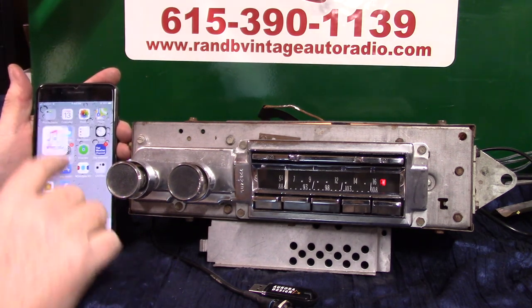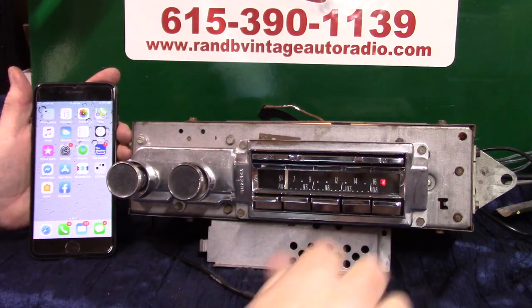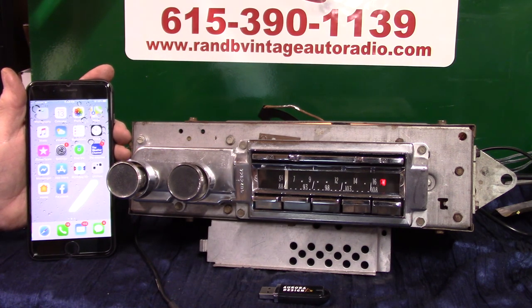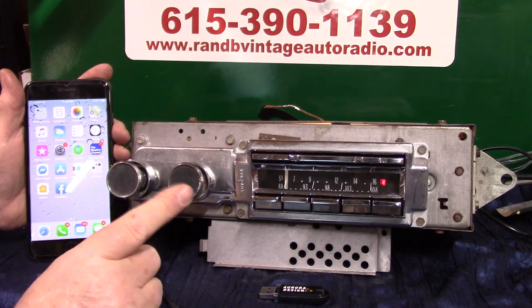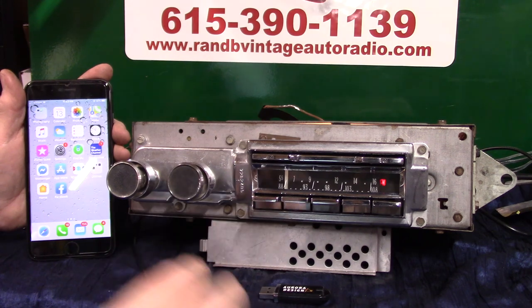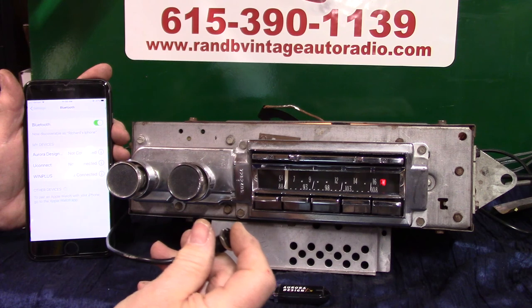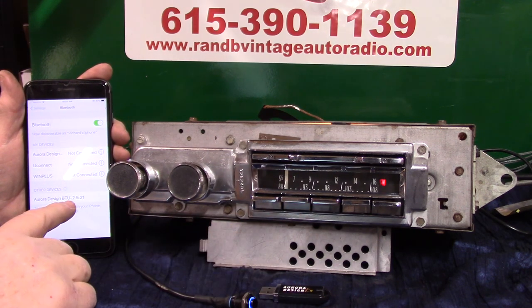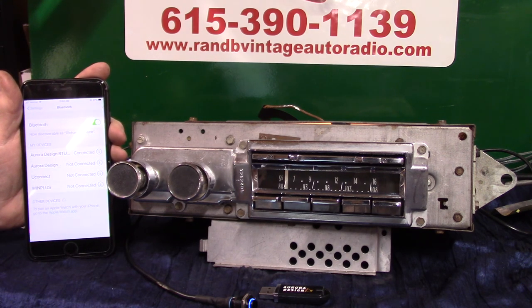Now we're going to run Bluetooth — we're going to do the initial pair up. It takes multiple devices and will always connect to number one. There are two ways to do it: you can turn the volume up twice with the radio on to go to pairing, or you can hold this button down to go to Bluetooth. Hold that down — 'Bluetooth ready to pair.' It showed up on her phone, all you have to do is tap on it. Pairing completed — Bluetooth connected.